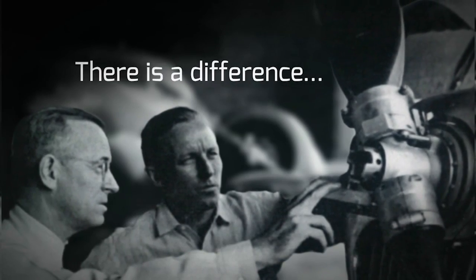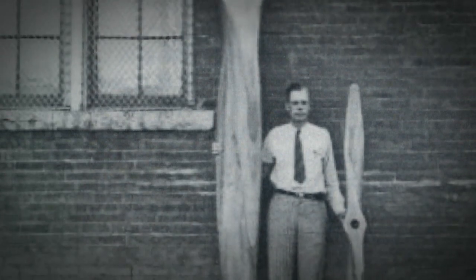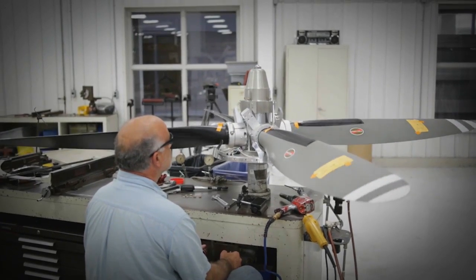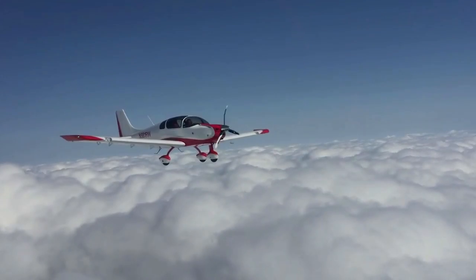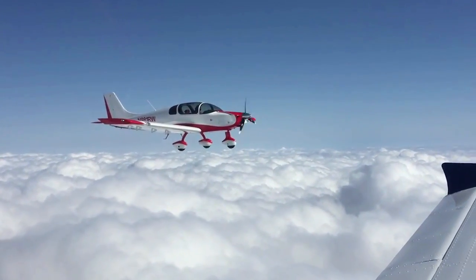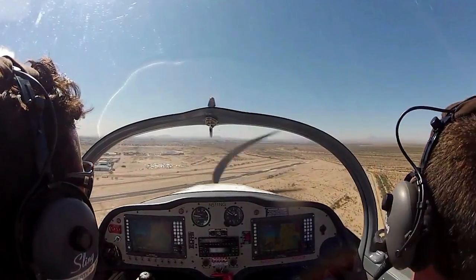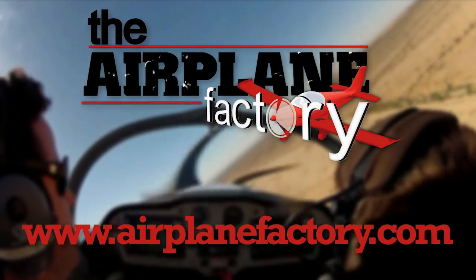There's a difference between charting a steady course and pushing for the ceiling. For nearly a century, Hartzell Propeller has been defining that difference — it's in our passion for engineering, research, and dedication to testing the limits of performance. We are built on honor. We are Hartzell Propeller. Based on the popular Sling II LSA, the Sling IV was designed to be the most practical and desirable lightweight four-place experimental aircraft on the market. Find out more about this 115-horsepower turbocharged airplane at AirplaneFactory.com.